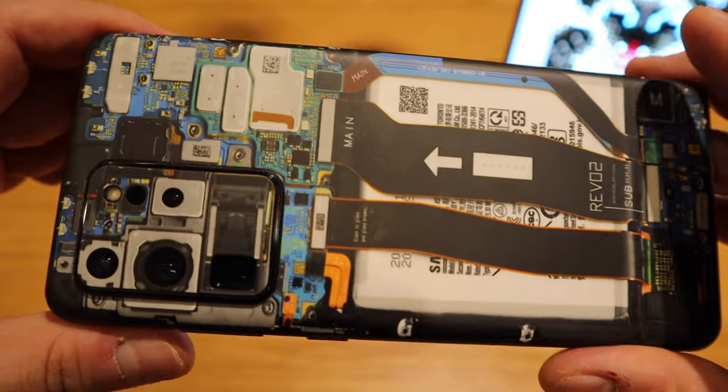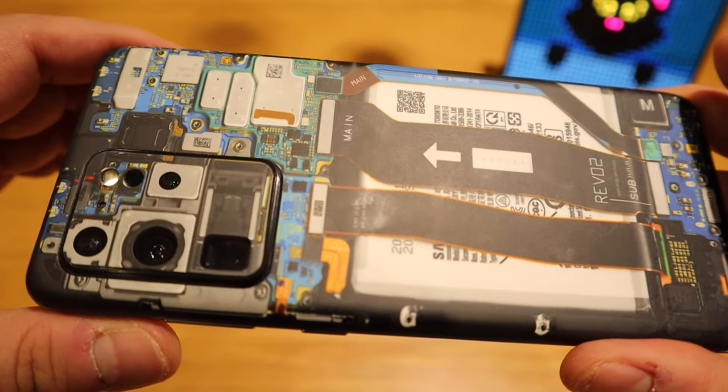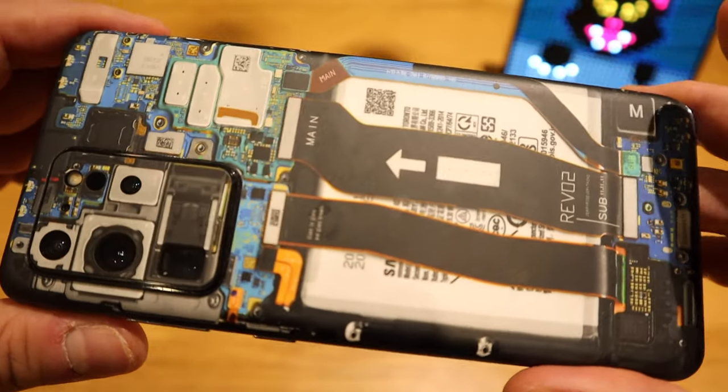I love these dbrand teardown skins — this one is for my Galaxy S20 Ultra. Without permission from my wife, I ordered another one for her iPhone 12 Pro, the gold version. I received it today. It's a MagSafe edition, so I think it's going to look quite exciting — much better than the original teardown skin.